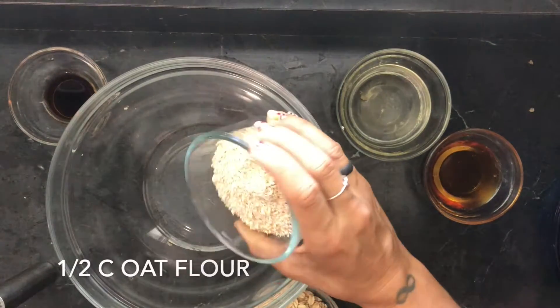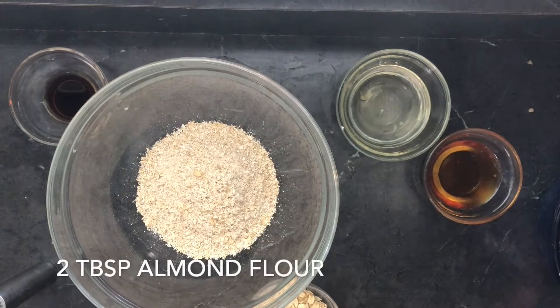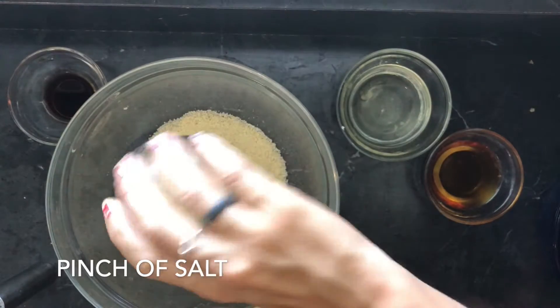Let it thicken for five to ten minutes, then put it in a small bowl and into the fridge. It's going to thicken a little bit more while we mix the top layer, which is the crumble layer. Then we'll take it all out, assemble, and get ready to go. For the top layer, we're going to combine the oats, the oat flour, and the almond flour.